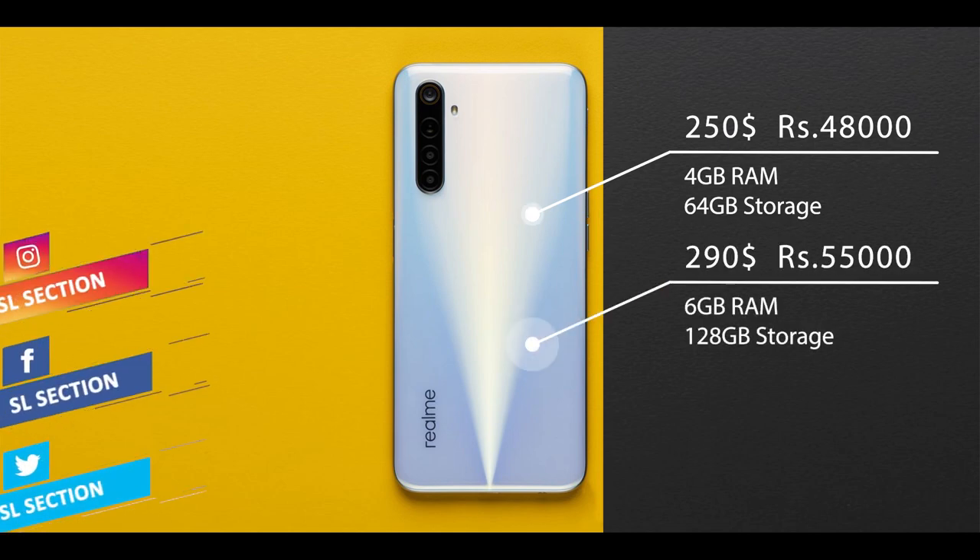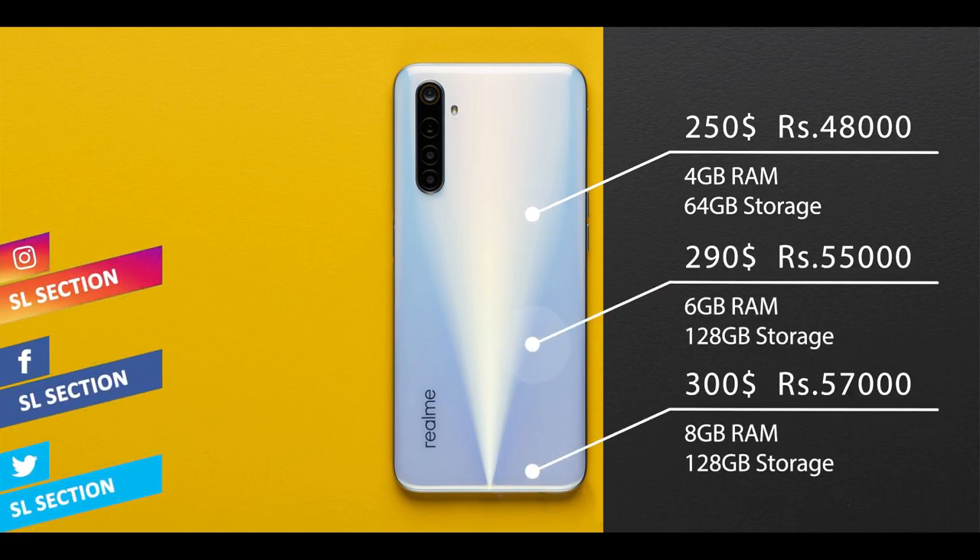This phone has RAM storage and 64GB of internal storage.